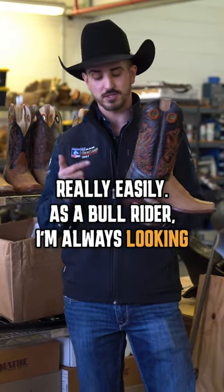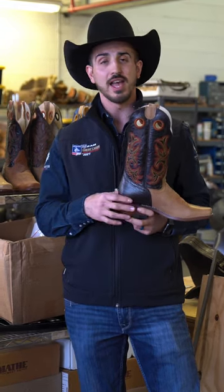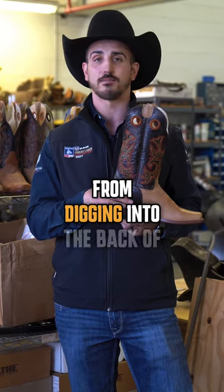As a bull rider, I'm always looking for a spur ledge. A spur ledge is great — you can put your spurs on there and they stay in place while riding. And then in all three rough stock events, it's great to have a reinforced heel, and that keeps the spur from digging into the back of your heel.